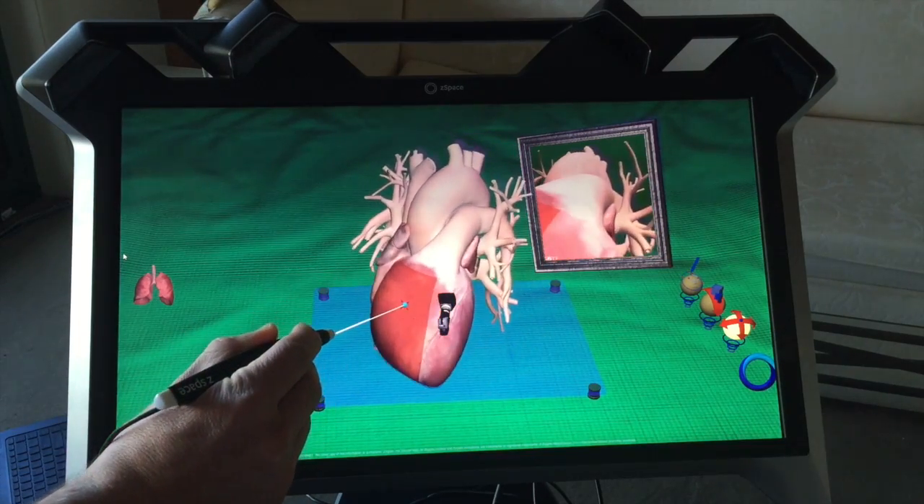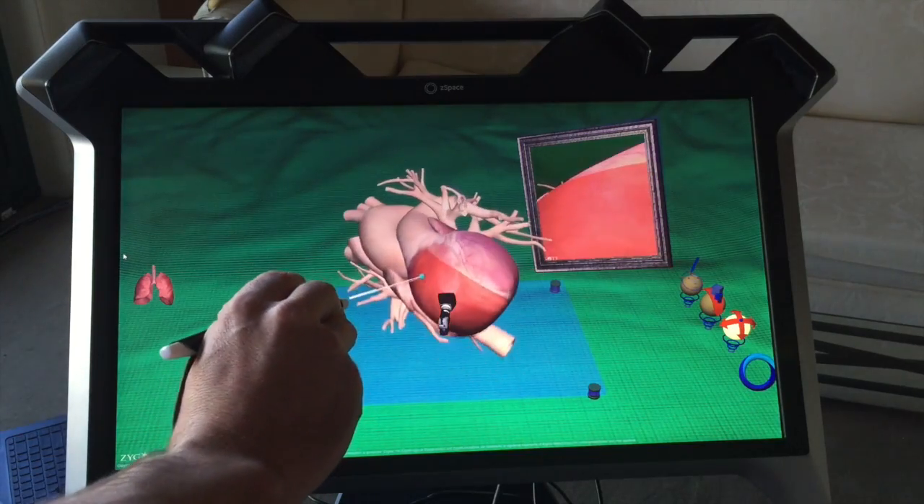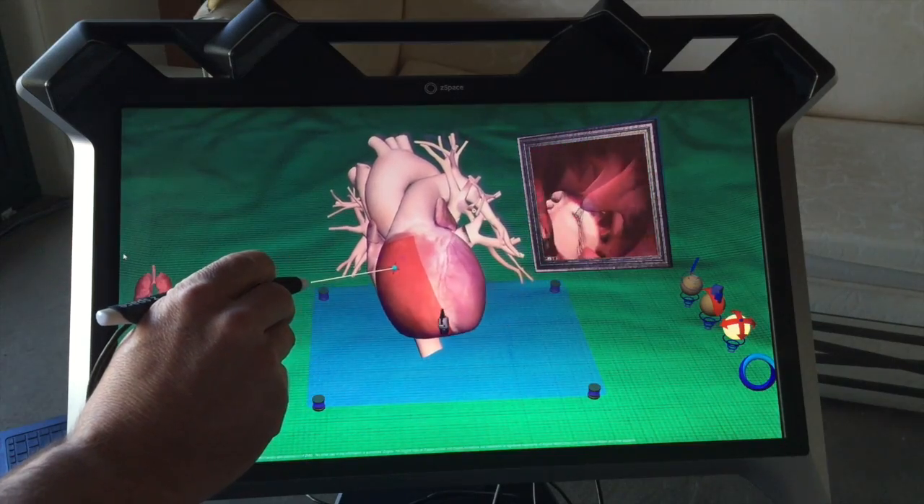Another remarkable feature is when you actually pick up the heart, you can feel it beating through the senses. So you get this sensory feeling — it feels like you've got a real object in your hand.